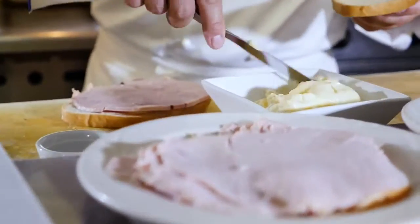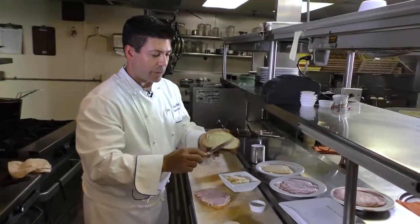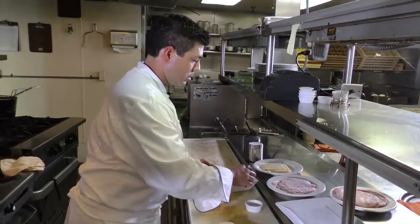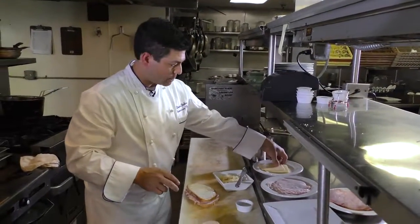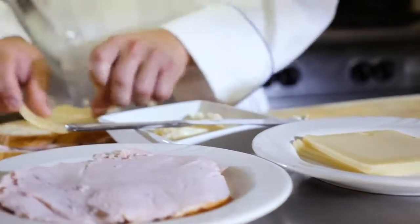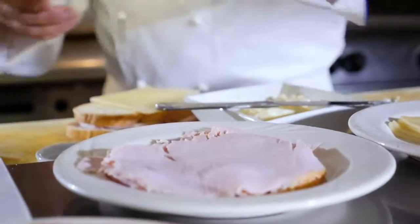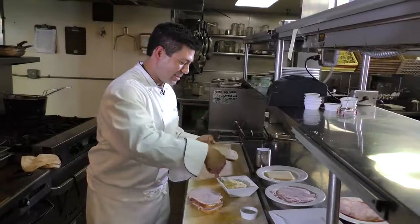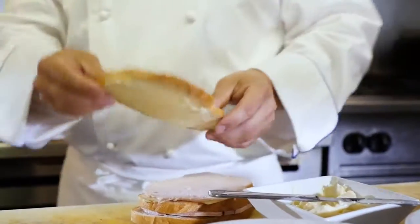Next piece of bread on top of that as we're building the sandwich, more mayo. Just make sure we get the mayo completely covered all over the bread. One more layer of Swiss cheese, and then we go to our smoked turkey breast. This is oven roasted and smoked as well here in-house. And one more layer of bread with some more mayo on top. Our sandwich is built.